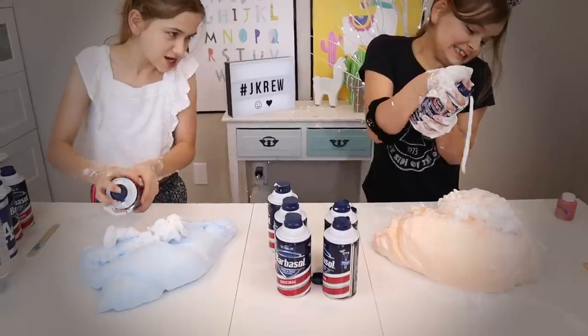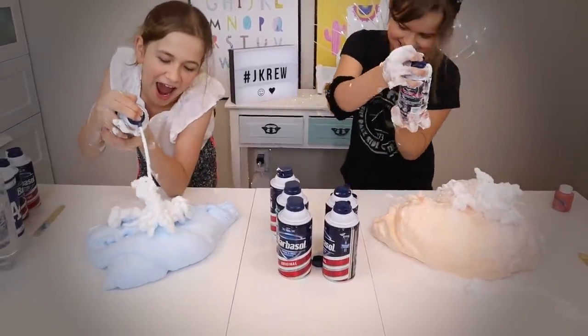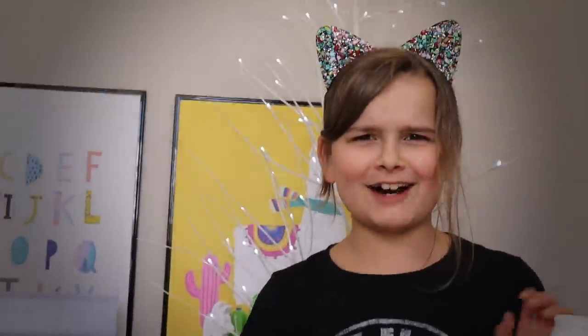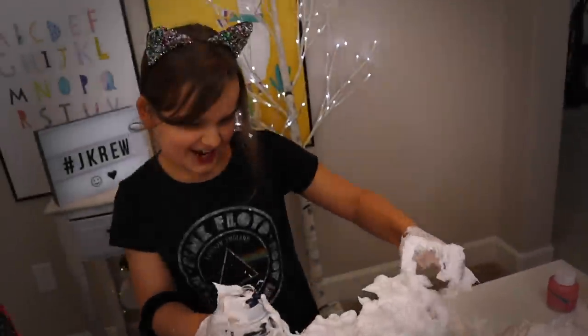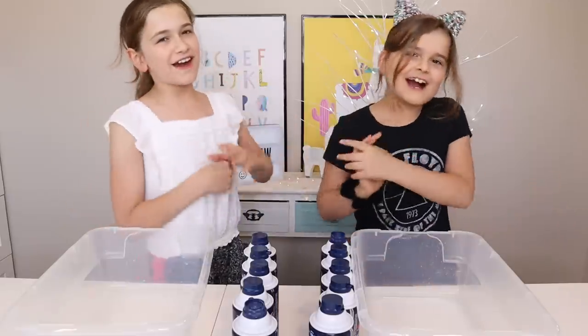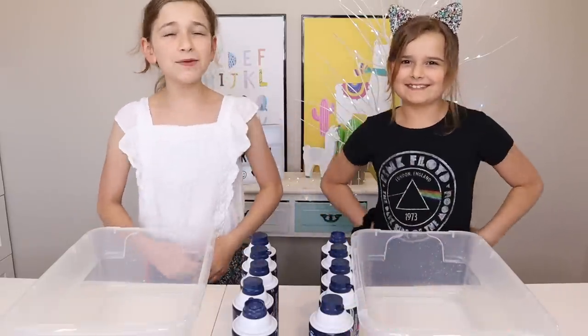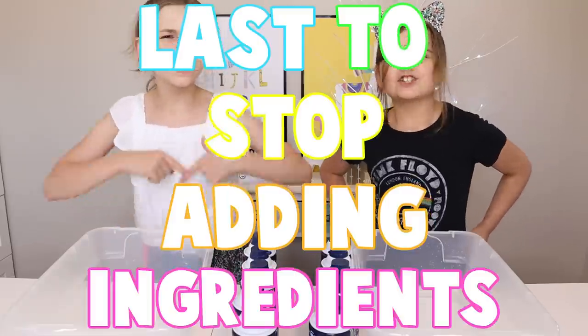Let's stop adding ingredients! What's going on crew? Welcome to your channel, and we're here. I'm Stella. And I'm Maddie. And today we're doing the Let's Stop Adding Ingredients Challenge.